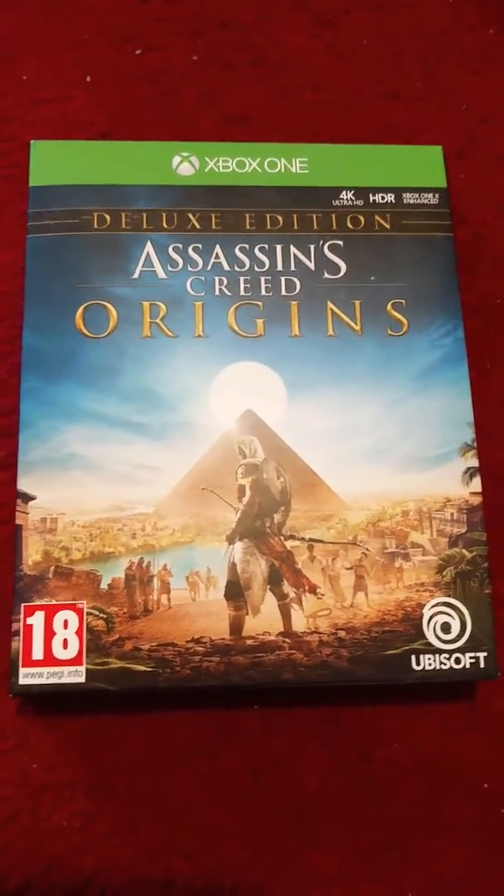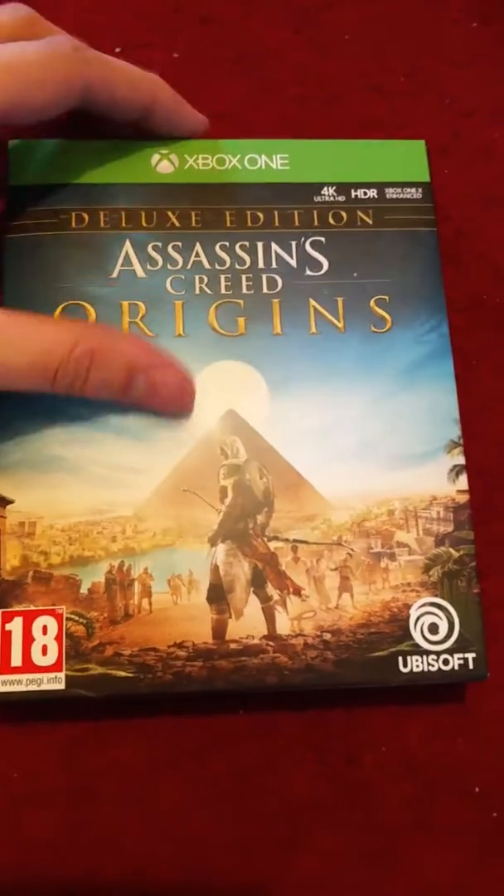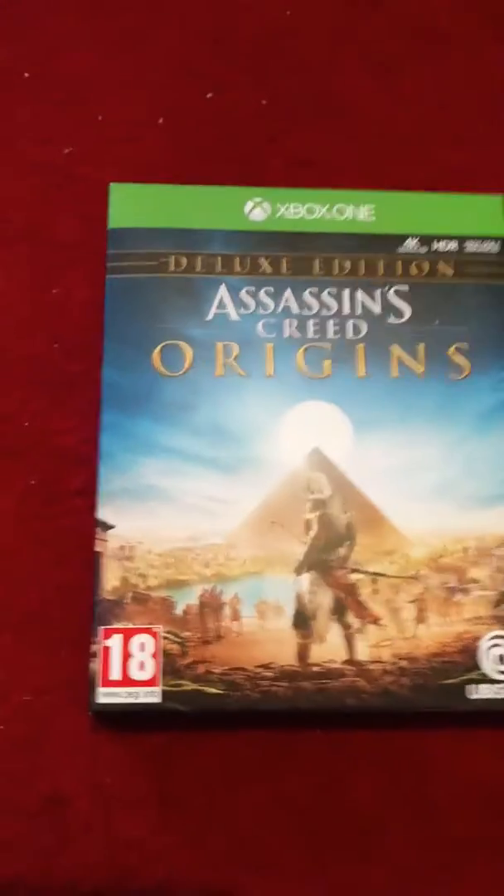I got this today — it's the day that it comes out. I pre-ordered it. It's a deluxe edition. I thought I'd do a quick unboxing video of what's inside.